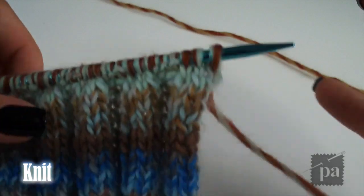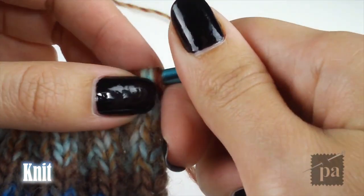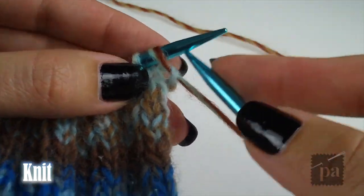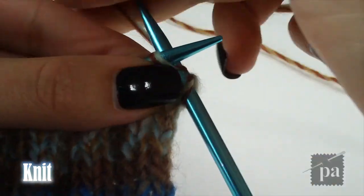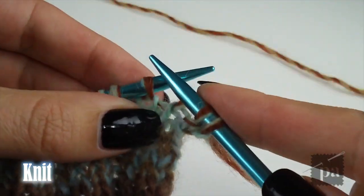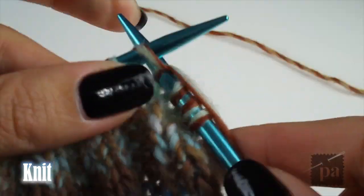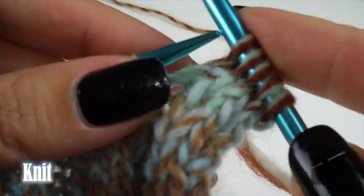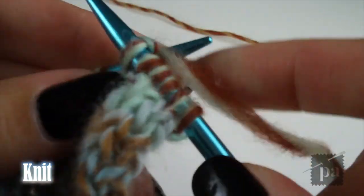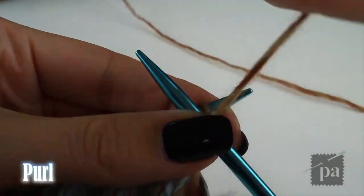This is what your ribbing should look like. In this tutorial, I will not be showing you how to knit in the round. You will need to knit one row and purl the next row. You will continue this pattern for 15 rows. Here I'm showing you the first knit row, and here's an example of me starting the purl row.